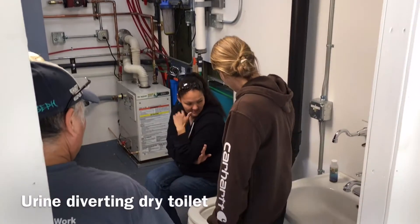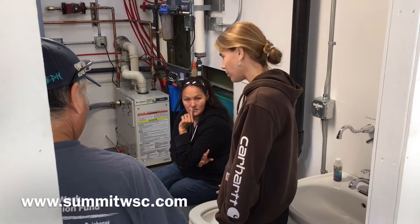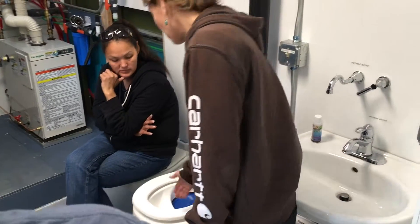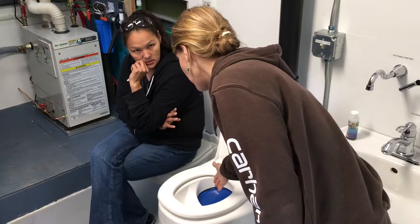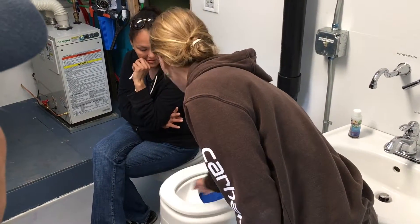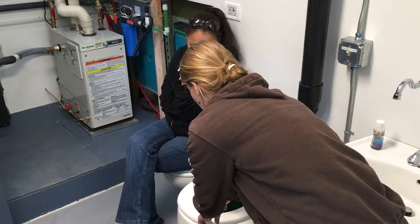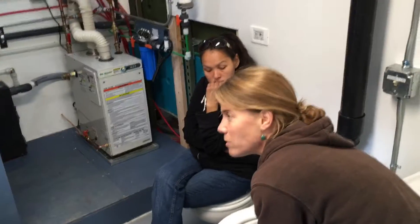This is a urine-diverting dry toilet, so it uses no water, and it separates solid from liquid waste. When you sit on the toilet, the urine goes into the front compartment and the solid waste goes into the back. When you sit down, that flap opens up, and the solid waste goes into the bucket, while the urine goes into a drain pipe into the ground.